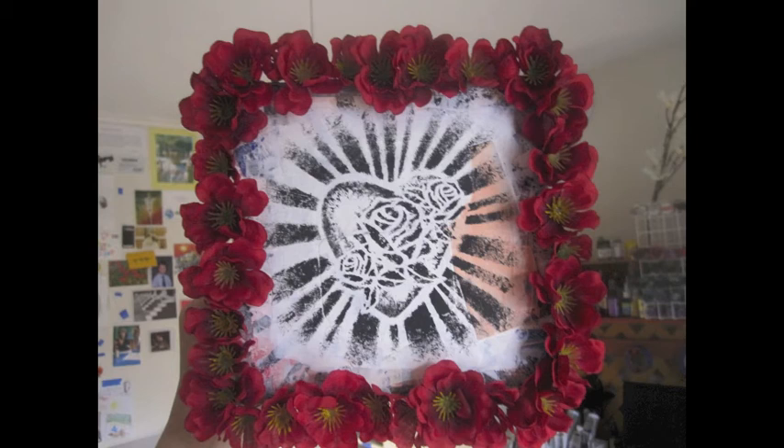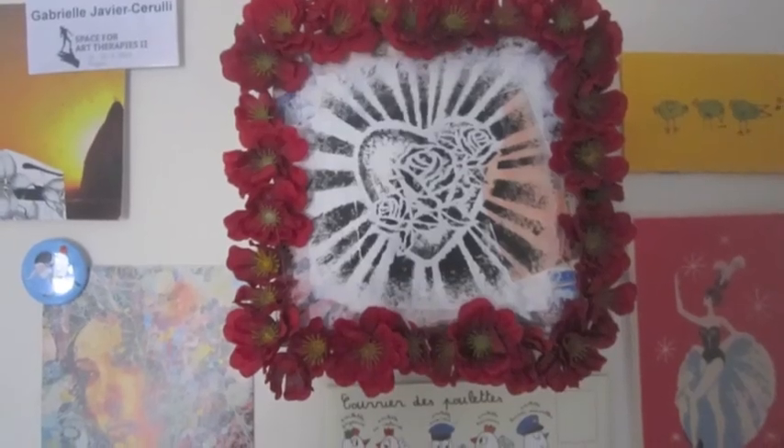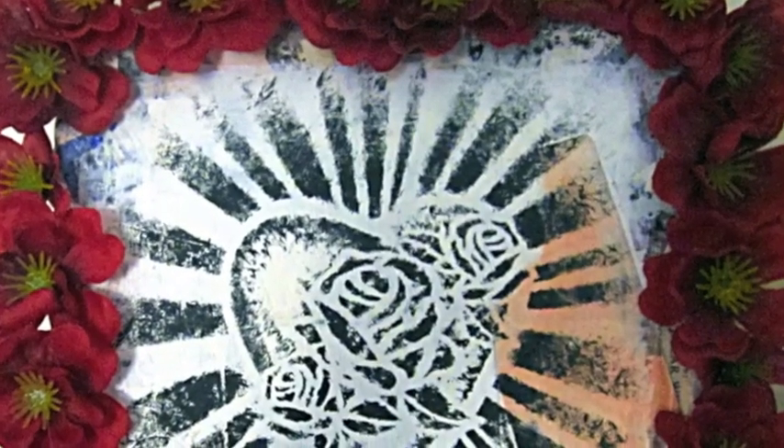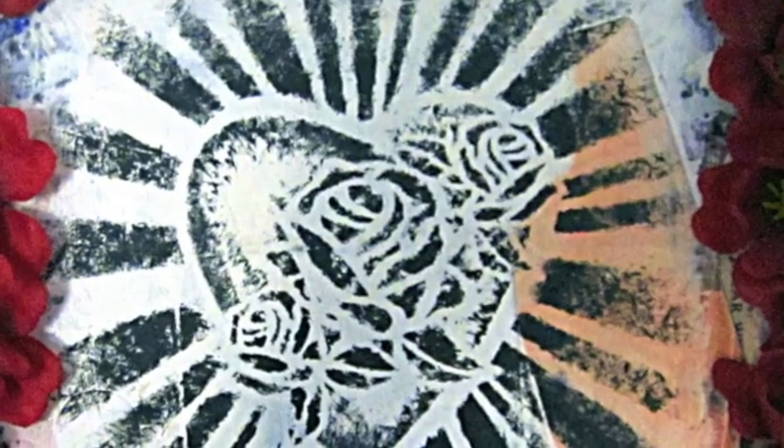It feels grungy and like wall art or graffiti to me, and I love it. I hope you do too. Thank you very much for watching, and come visit me at GabrielleJavierCerulli.com or KnowYourArchetypes.com. Thank you!